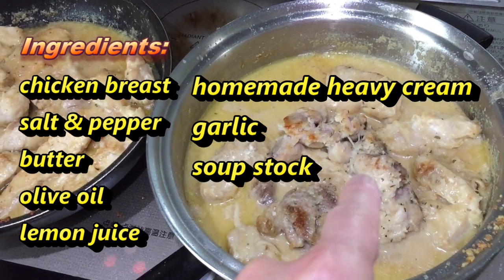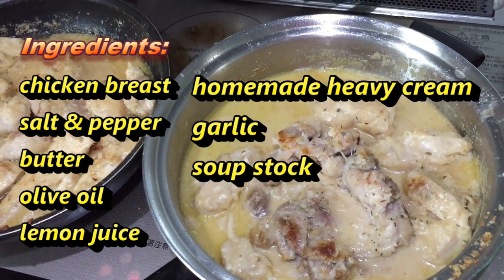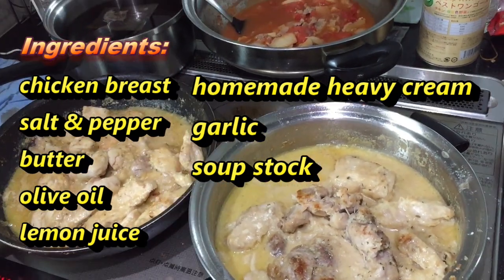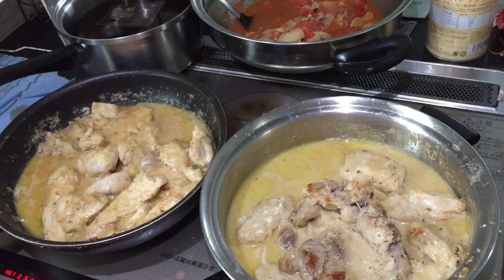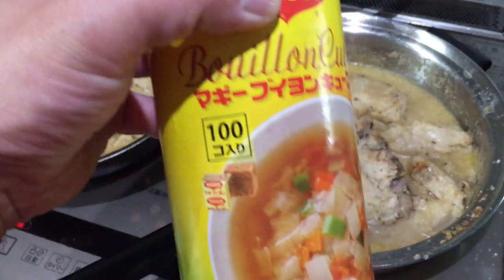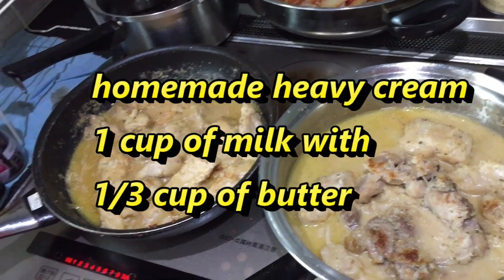butter, olive oil, lemon juice, homemade heavy cream, garlic, and soup stock. To make the sauce I had to make soup stock using bouillon cubes.